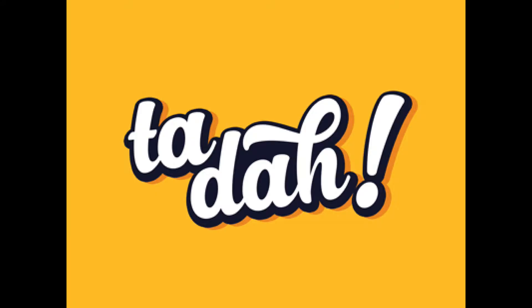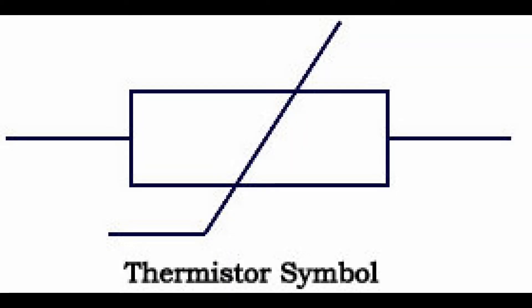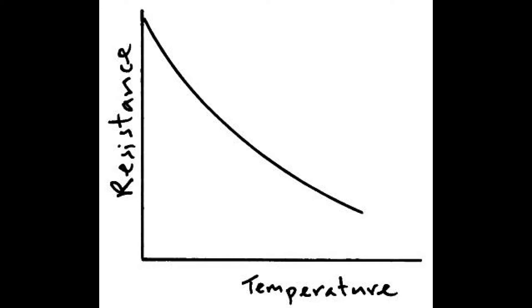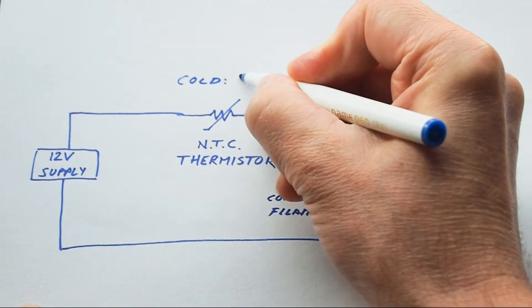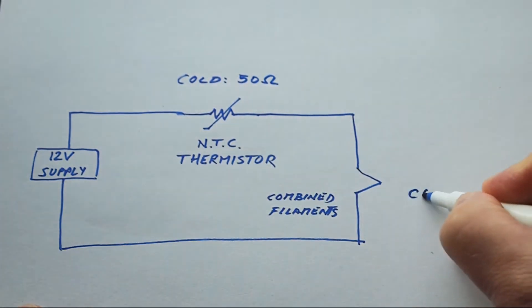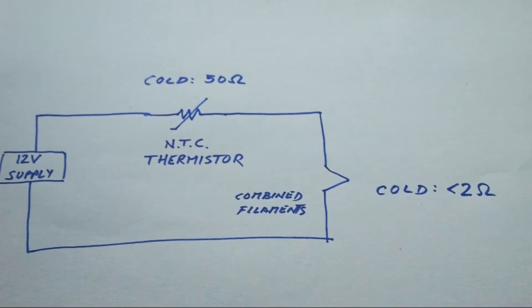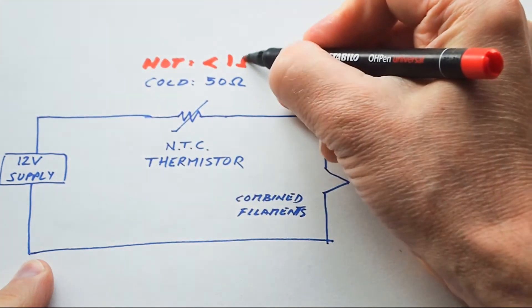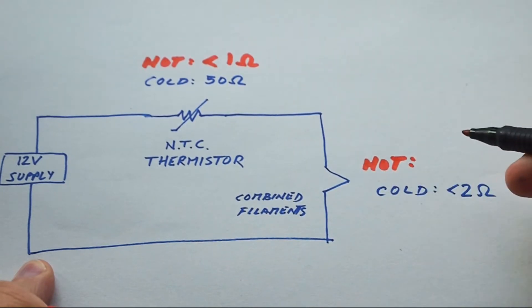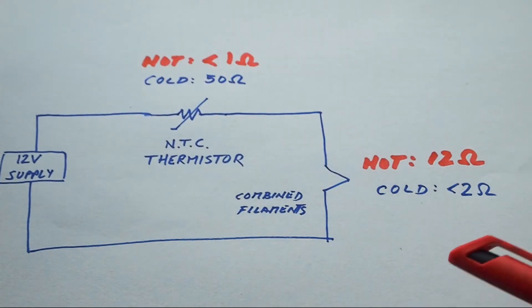A solution to this problem that has been around for a long time comes in the form of a component called a thermistor — a temperature-sensitive resistor. Now, all resistors are sensitive to temperature, but in the thermistor this effect is emphasized, and its temperature is affected by the amount of current flowing through it. If you put one with a negative temperature coefficient — meaning as temperature rises the resistance goes down — in series with the heater supply, the voltage across it will be at its highest when the filament resistances are at their lowest, i.e., when the amp is cold. But when the filaments warm up, its resistance slowly goes down until it's typically just a fraction of an ohm, providing an even softer start and less strain on the power supply. But we still have the problem of a power-wasting resistance remaining in the filament circuit after its work is done.